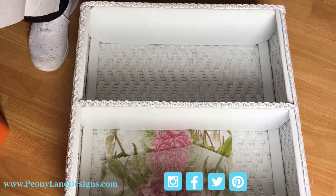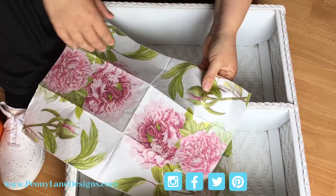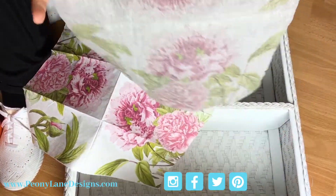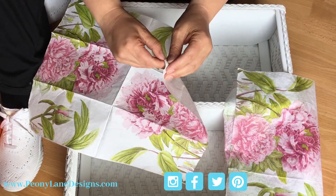We are definitely gonna go with the peonies on this one. Now the hardest part of the process is going to be removing the outer layer because you just want the pattern layer of the napkin. You can see I've done it on this one - there are actually three layers on here.